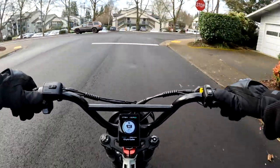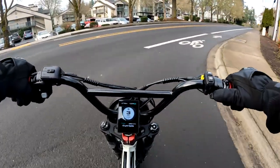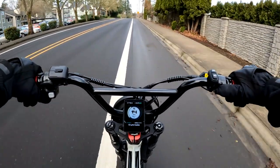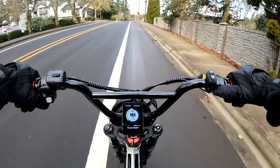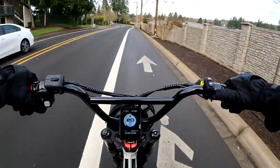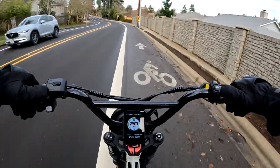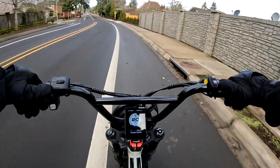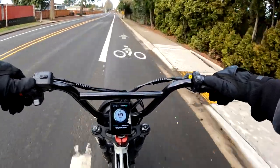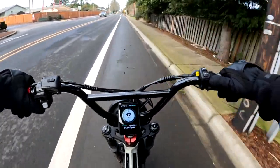There are actually a couple of versions of this bike — one is available now and one is on pre-order, with an estimated shipping date of approximately May 15th. The bikes we're talking about are the Wired Freedom and the Wired Cruiser. The Cruiser is available now, and it's a step-through, while the Freedom is a step-over. The specs are basically the same on both bikes.